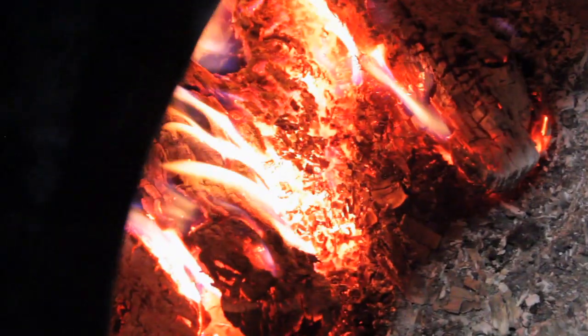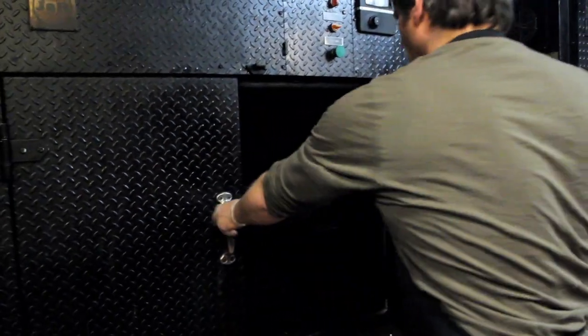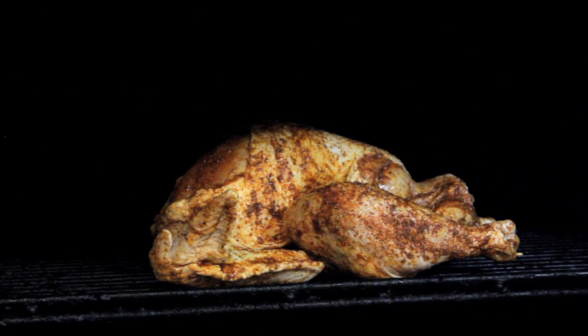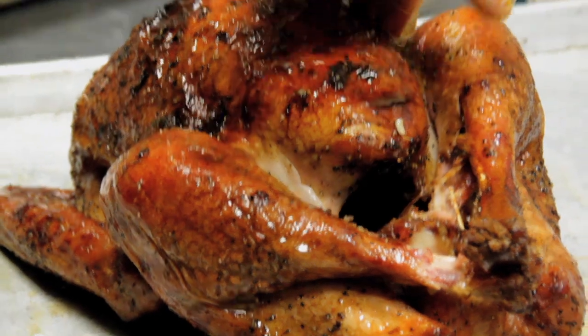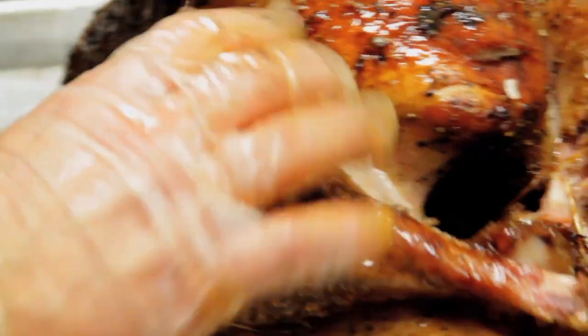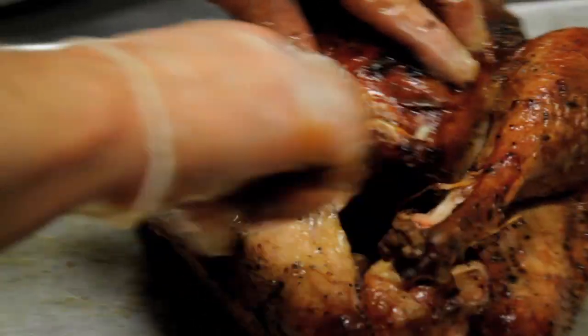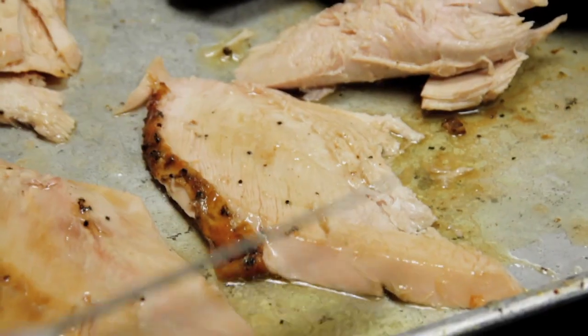We build a fire to about 275 degrees, and this is going to take about three hours — breast side up, no trussing, no fussing, just put it right in. About every hour we baste it with butter, just to make sure it gets its nice red coloring. It's juicy, the legs are coming apart real easy. We took it out at about 165 degrees; it'll go up to about 170 on its own, and you get some nice crisp skin.